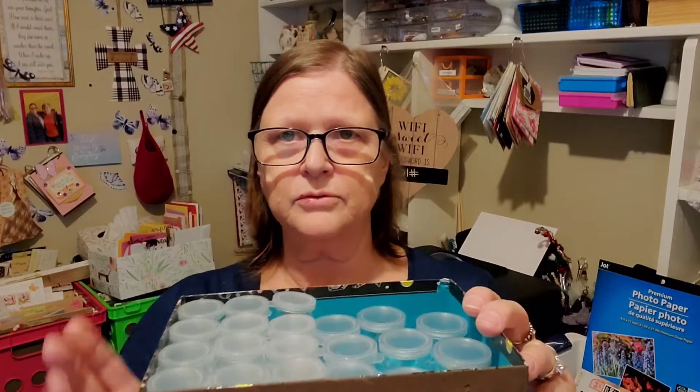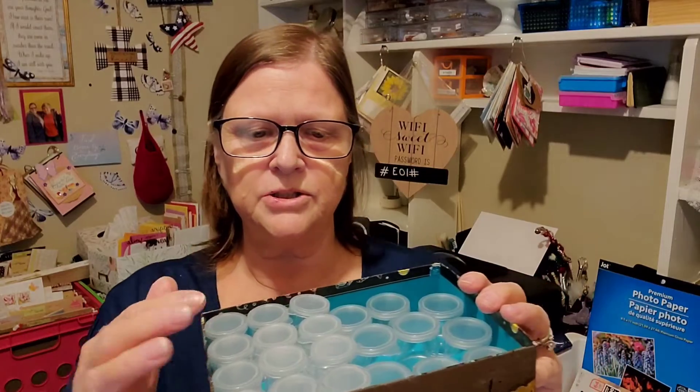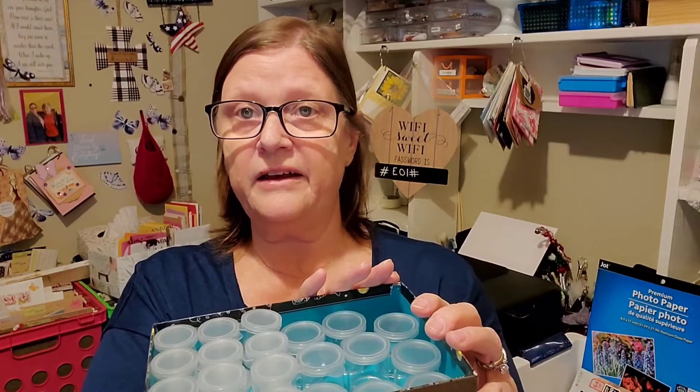Double stacking, there's enough room for 30 jars — 24 of the small ones and 9 of the larger ones. If you wanted to do all of the larger ones you could probably get 12 in here, and if you wanted all small ones you could probably get 48 of them. So for four packs it cost me five dollars — I didn't think that was bad for getting as many as I did.